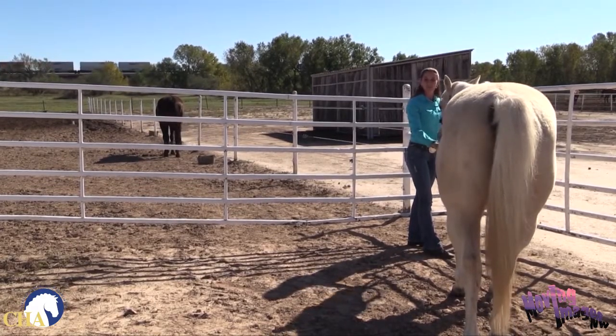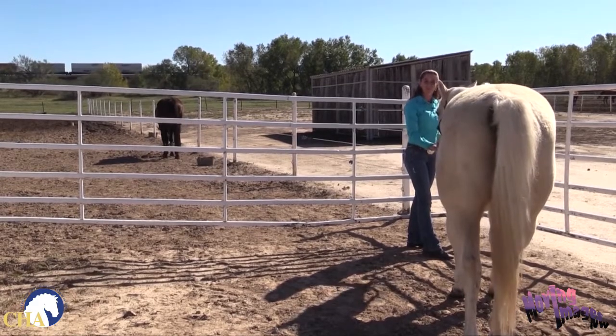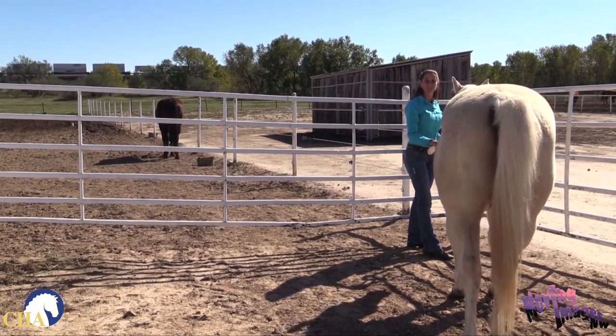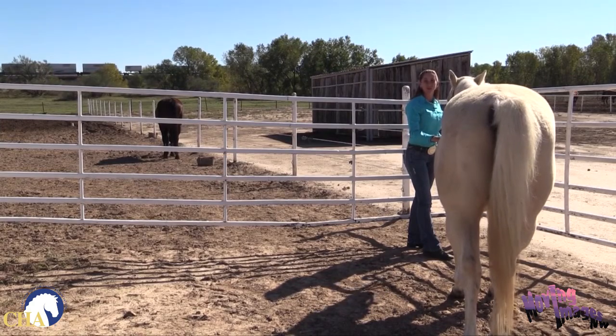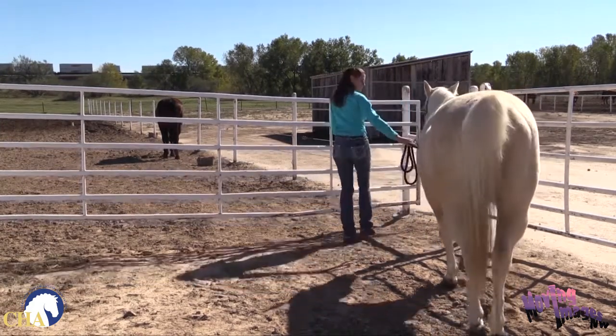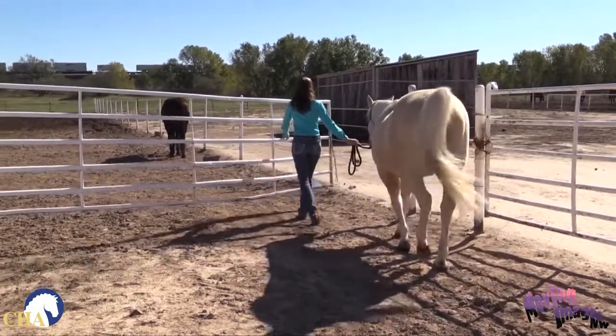In an ideal situation, we would always open the gate away from our horse so that as the horse walks through the gate, if something did startle him, he would have less of an opportunity to get hung up in the gate. I'm going to open up the gate and bring this Shiner's Tough along with me.